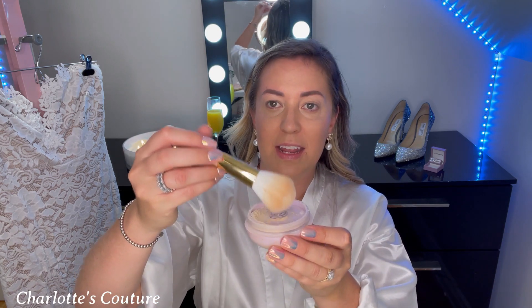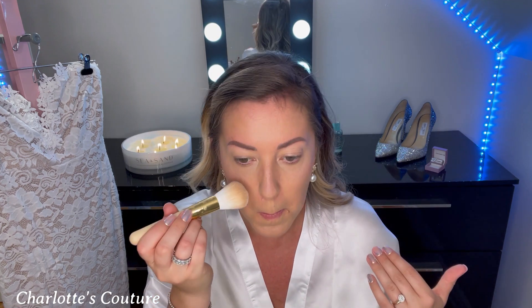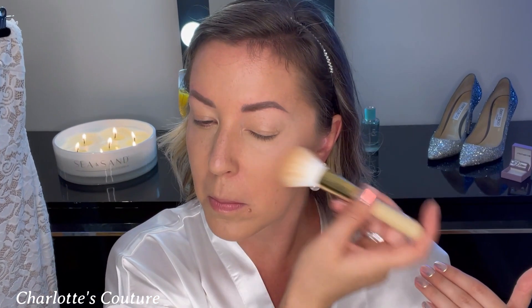Next up we're going to set our makeup. The foundation is done and we're ready to do eye shadow, but first we have to set. I use Tatcha Silk Powder — absolutely incredible. Instead of doing your whole face, which would make it look super matte, we just do a little bit of the areas where we might sweat. I love that it just goes right into the cup. It smells like vanilla. I dab it underneath my eyes, on the sides of my nose, a little bit on the forehead and chin.